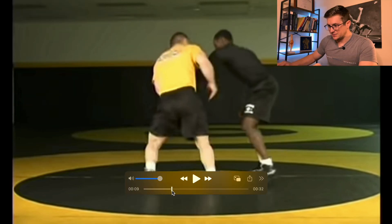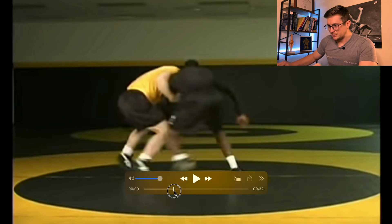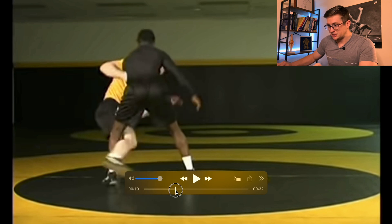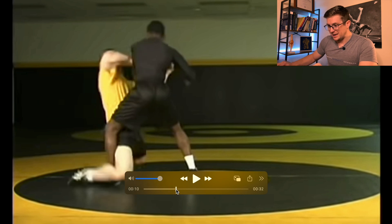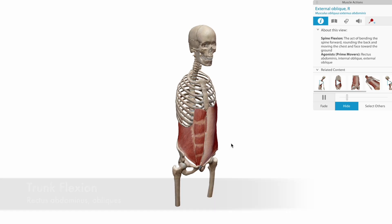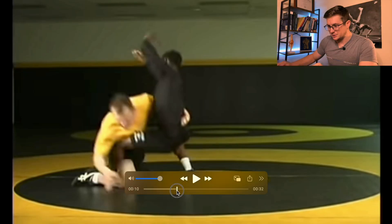He sets it up again from a different angle. Two-on-one, snaps him, and he's got his hips again perpendicular to the line of his opponent's hips. Hip abduction, knee flexion, and hip extension. Once his knee hits the ground, he externally rotates and flexes back to neutral to capture that foot, then flexes the trunk with rectus abdominis and internal and external obliques to finish the takedown.